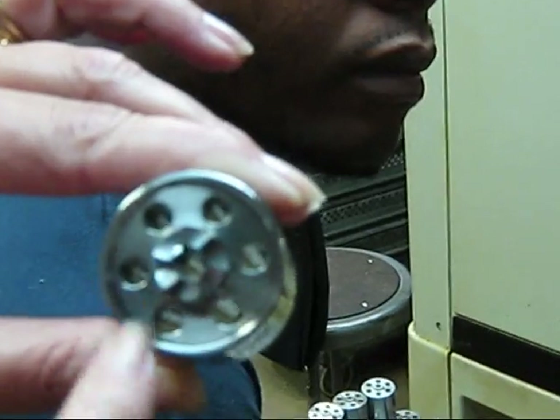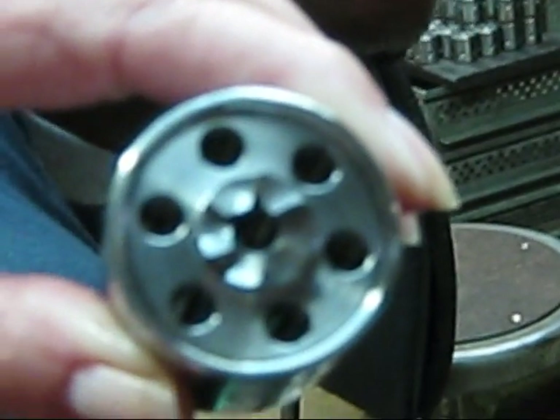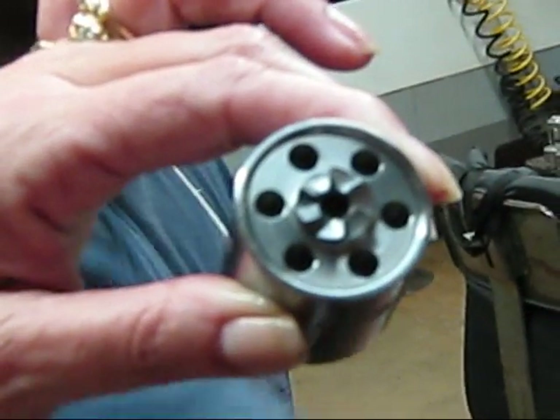Here we have the cylinder bolt closed and we have the ratcheting gear. And then what he does is he tests it in a gun - each one gets tested for the alignment and the lockup. And you can do it now.